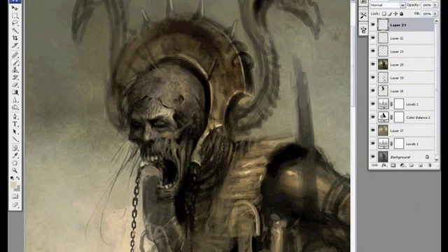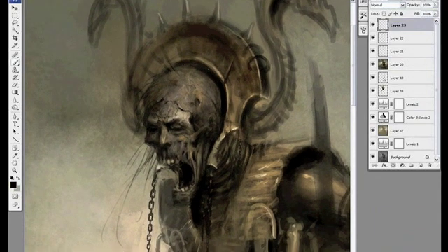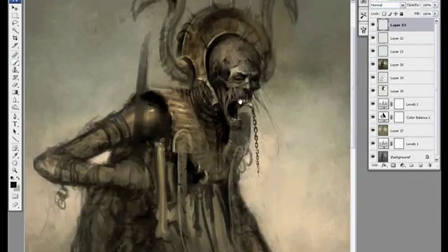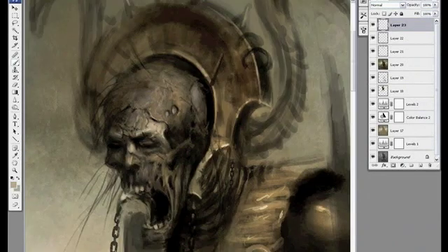That being said, I try and choose a pose that doesn't cover up too much of the character's design but still allows for some kind of dynamic pose that shows the character's personality. If you choose a pose where you can't see the front or maybe the sides of the character, you're going to end up having to do more views later on.